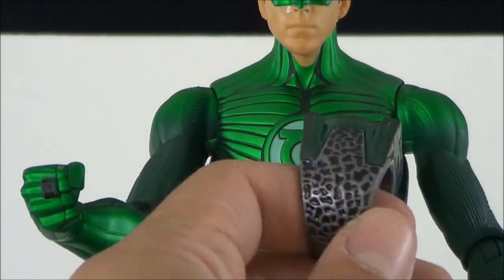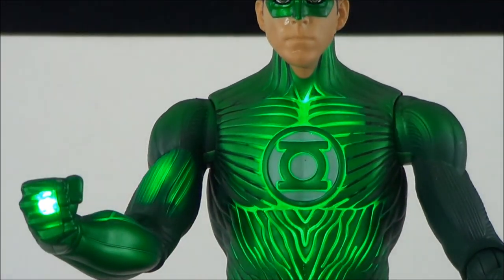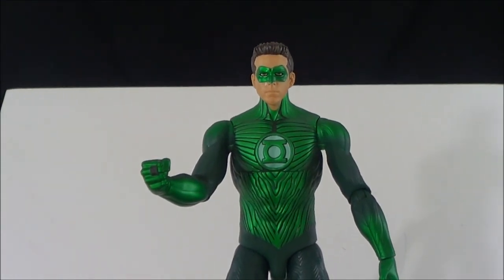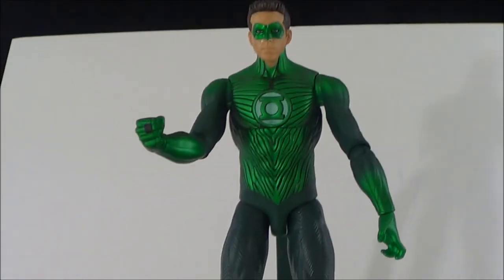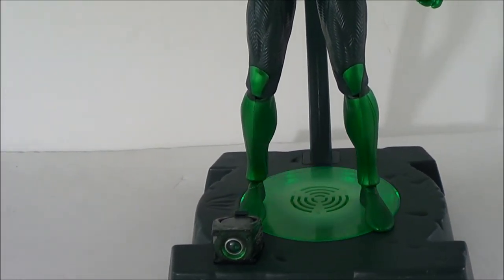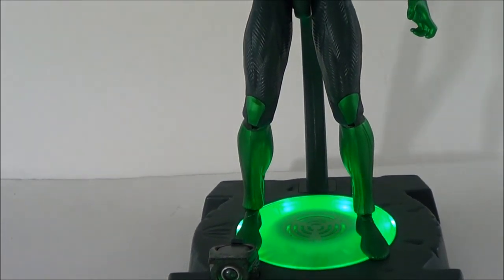Regardless of whether you're a fan of the movie, this is still a cool figure to pick up. And then of course there's the oath: 'In brightest day and blackest night, no evil shall escape my sight. Let those who worship evil's might, beware my power — Green Lantern's light.'